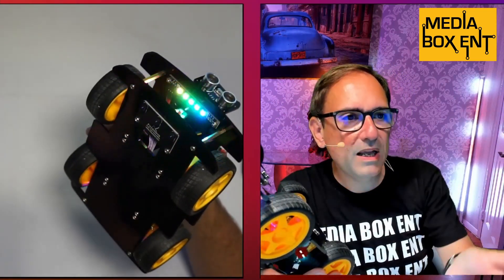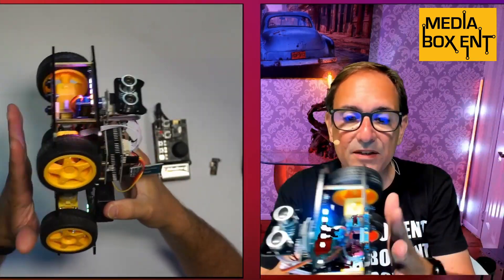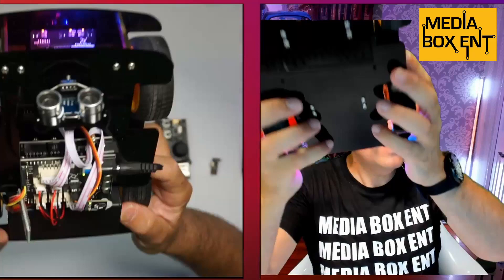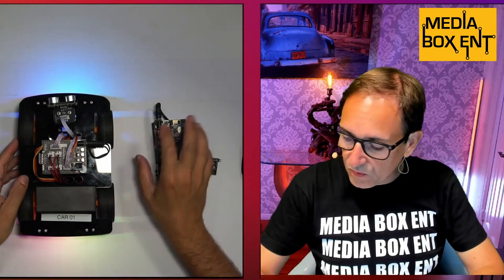It has a sensor so you can draw a black line and it will follow the line. It runs pretty fast and we're able to go up almost anything because it's four-wheel drive. We have cool LED lights we can control as well. The board has an ultrasonic sensor we can activate too. There are two different ways you can get this car: one is without the remote, so you control it with the infrared remote control.